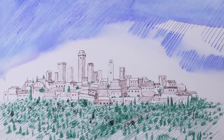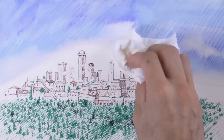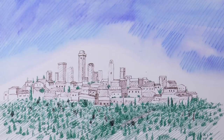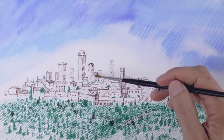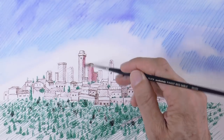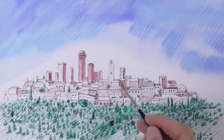With a soft brush and water, we melt the ink, as if we were painting. We can control it with a tissue paper, so that it doesn't drip everywhere. Let's use a much finer brush for the buildings. Obviously, the more water you use, the more the ink runs. As you see, the brown ink becomes reddish.